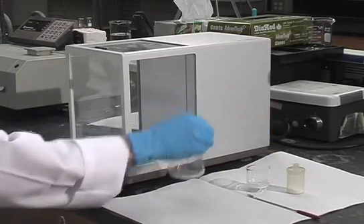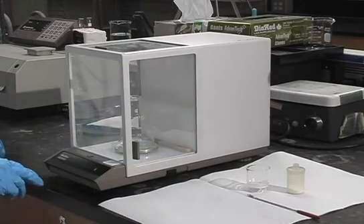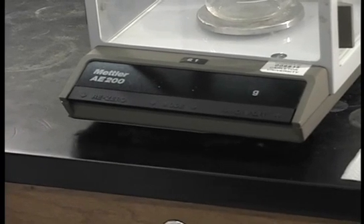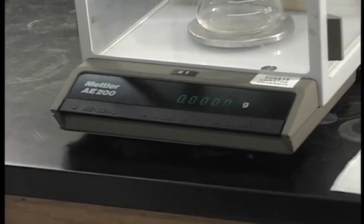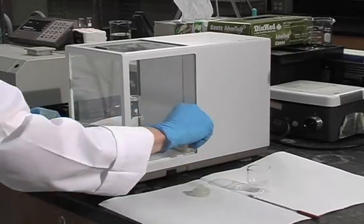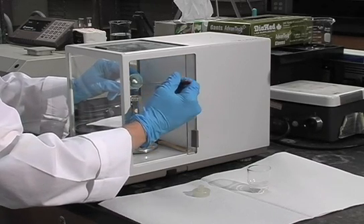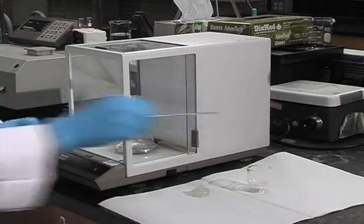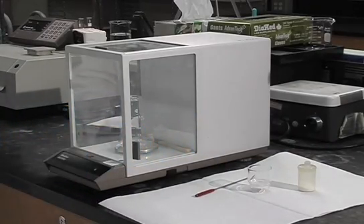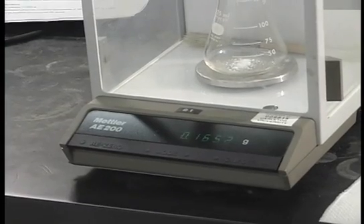The second method is if you're weighing into a container — you can actually tare out the weight of the container. To do that, you just press the control bar and that will re-zero the scale. Then you just put your substance into your flask, close the doors again, let it stabilize, and take your reading. This gives you the weight of just the powder which you've put into the flask.